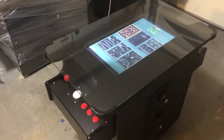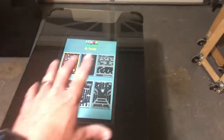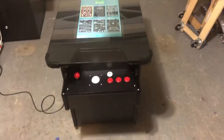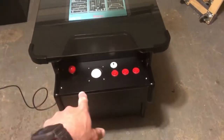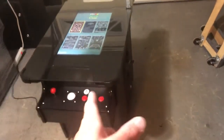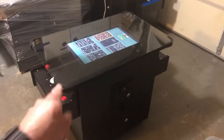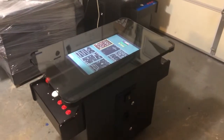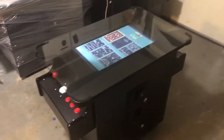I should point out that the only top available for this cabinet is black — I don't have any artwork for this one, so black is the only option. The control panels on this one are black, whereas the other cabinet is blue. Those red joysticks are 8-direction joysticks, and those are the joysticks that come with it. Also, this cabinet is designed for the 60-game board — the trackballs will not work on the 412 board. If you're planning on getting the 412 board, look at the other cabinet. The trackballs are only compatible with the 60-game board.